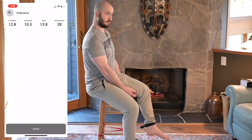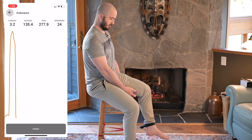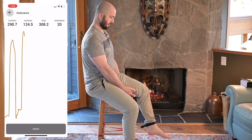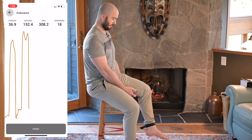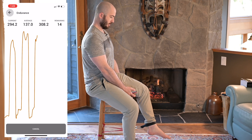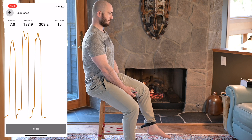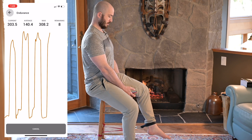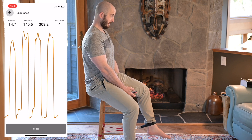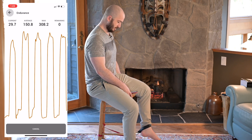Ready, set, go — relax. Keep that tension, go. Try and hold, relax. Keep that tension, go. Try and hold, relax. Keep that tension, go. Try and hold, relax. And last one — maintain, maintain, maintain, and done.